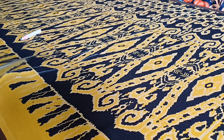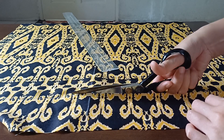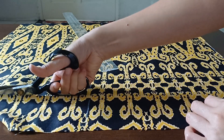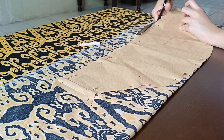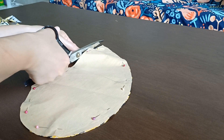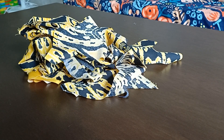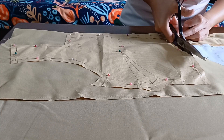Again, I had to always be mindful of the print. Next, I moved on to pin and cut the sleeves and the pockets. Then I cut the lining of the dress.